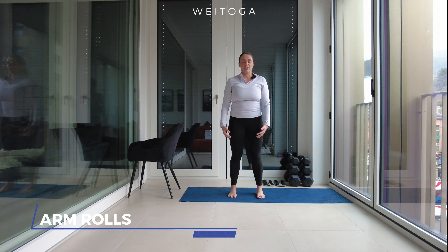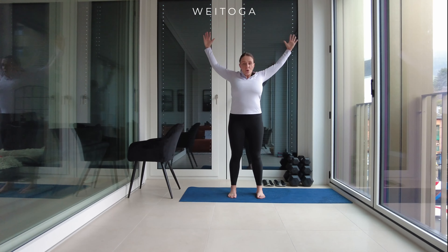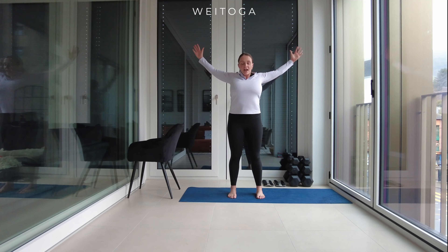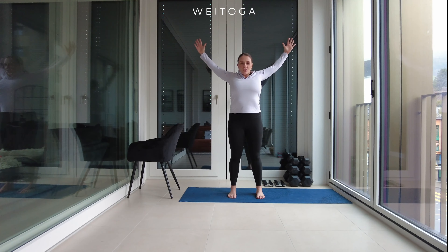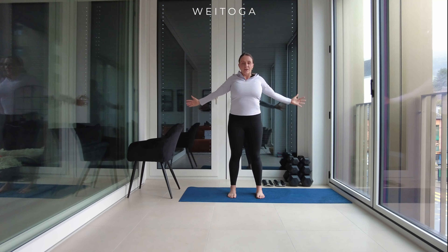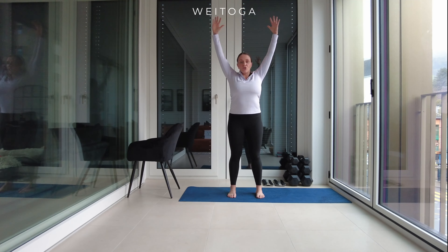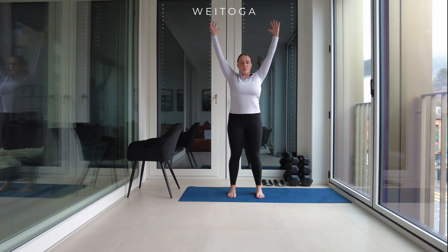Okay, as you're standing there, we're going to go into shoulder and arm rolls once again. I don't want you to go quickly — I want you to go slowly and consciously. As you do the roll, really focus on stretching those muscles as well. We're not only opening up the joint but also stretching the muscles in your arms, shoulders, and back. Stop and go forward.